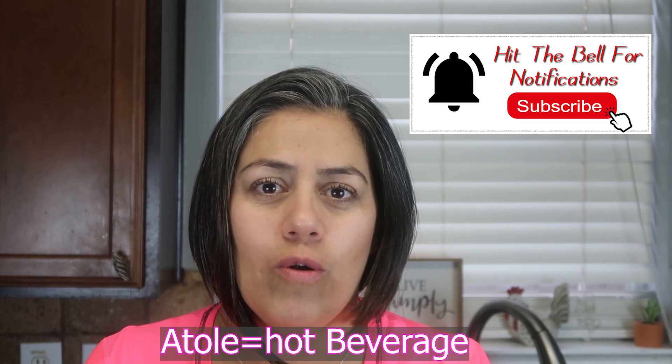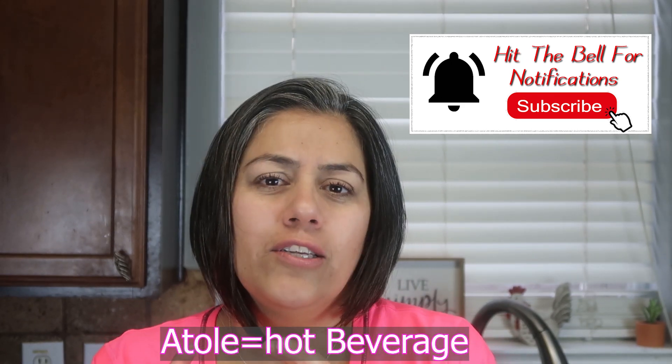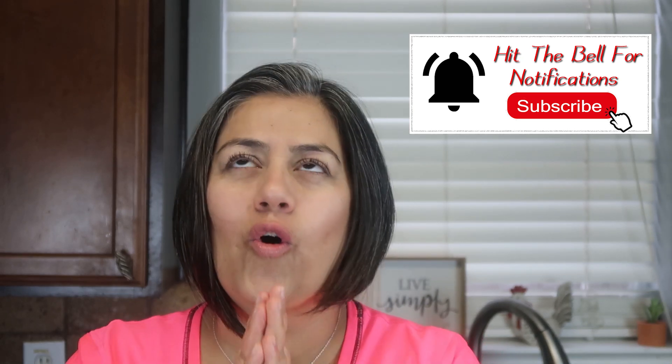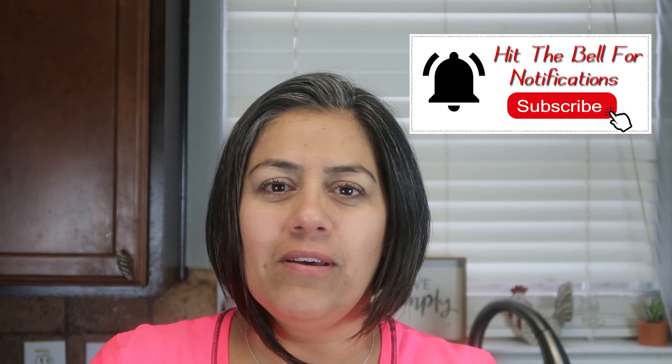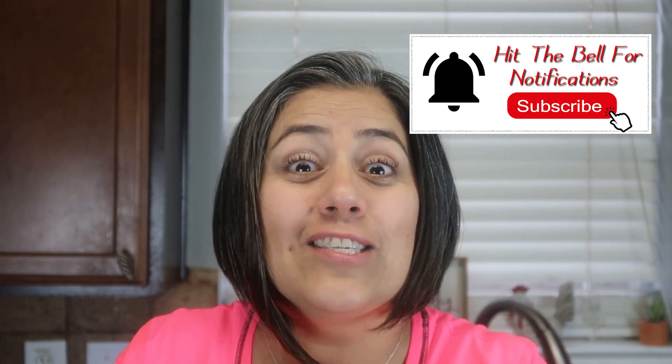Are you ready? I have a very good recipe for you today. We're going to learn how to make atole. Atole is a drink, a hot drink. But this one is with peanuts. Oh my gosh — peanuts, cinnamon, vanilla. Let's get started.